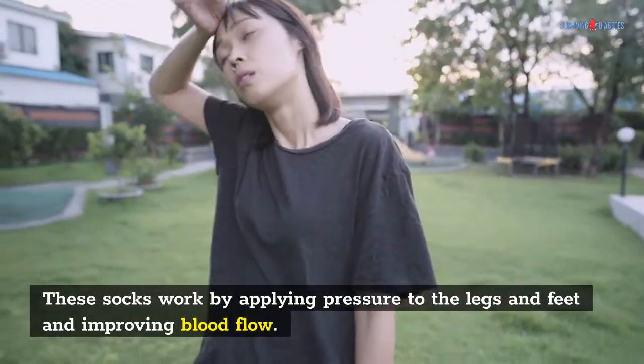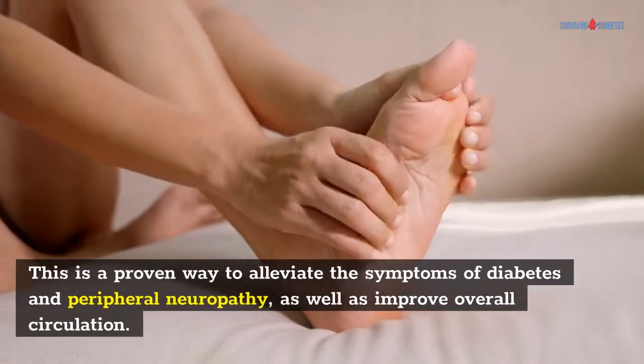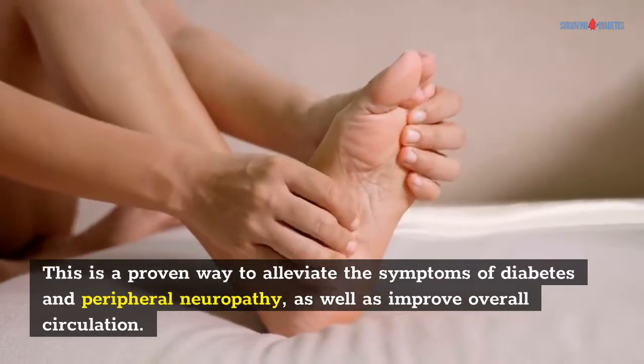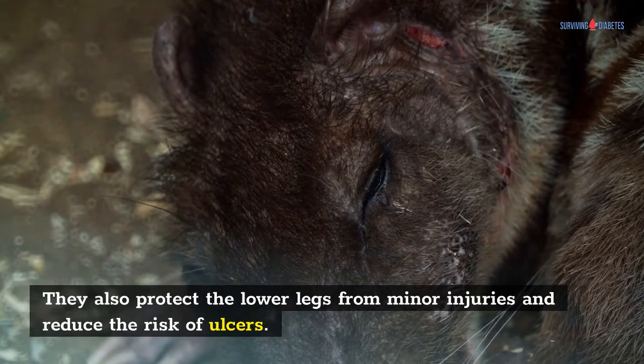These socks work by applying pressure to the legs and feet and improving blood flow. This is a proven way to alleviate the symptoms of diabetes and peripheral neuropathy, as well as improve overall circulation. They also protect the lower legs from minor injuries and reduce the risk of ulcers.